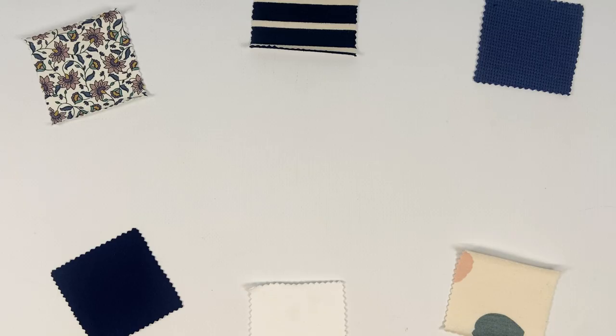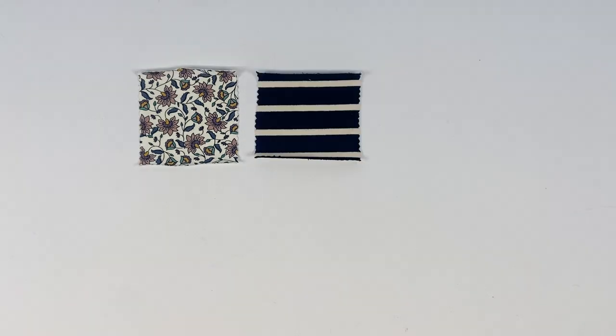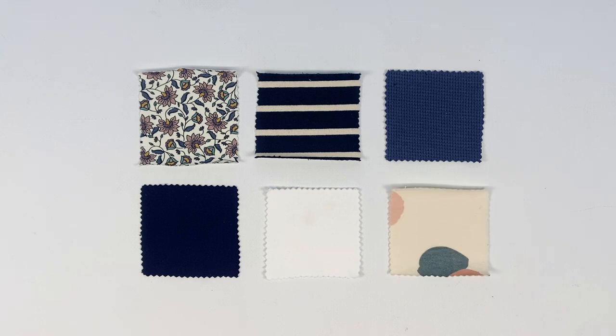You can use any knit to sew your sailor t-shirt or dress. You could, for example, choose jersey, French terry, waffle jersey, interlock, or brushed sweatshirt.